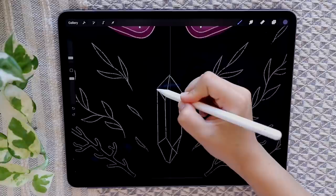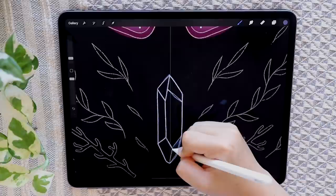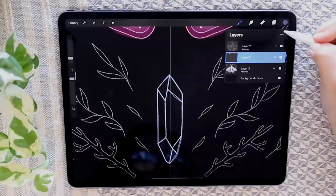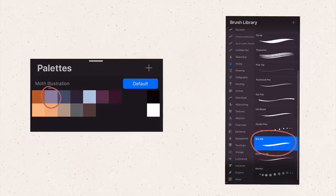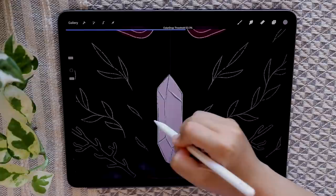On that same layer, take this dark purple color to outline the crystal. Once that's done, start up a new layer and put it underneath the crystal outline. Use this lighter purple to start filling in the crystal. By the way, if a color fill overflow ever happens to you, you can just hold your pen in place and slide it along to change the threshold.